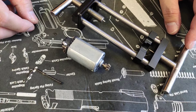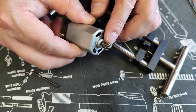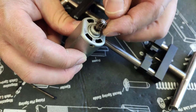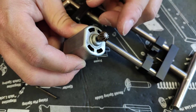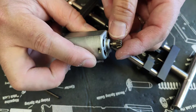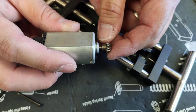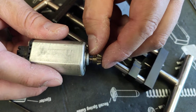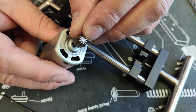First of all, before you do anything, you always inspect the pinion gear — what kind of pinion gear you have. On the market, there are at least six or seven different types of pinion gear. The one I have in hand is the basic conventional TM or Systema designed pinion gear, which is a D-type pinion gear.